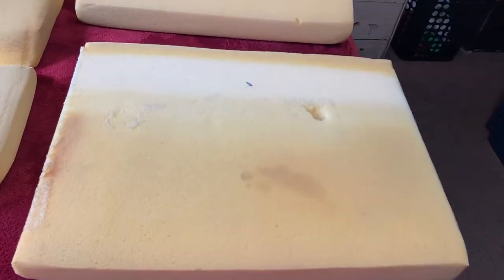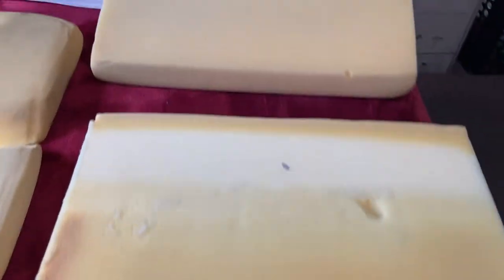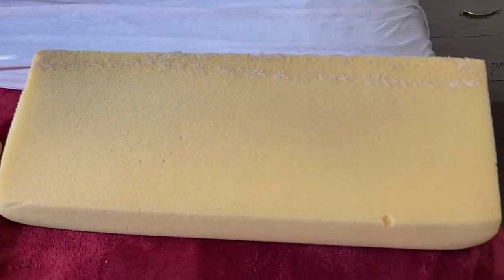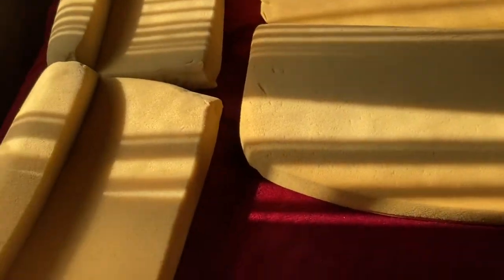This is the piece that's for the bottom of the couch. This is the piece that supports the back. These two pieces are the fold-out section of the couch, and these are the armrests.